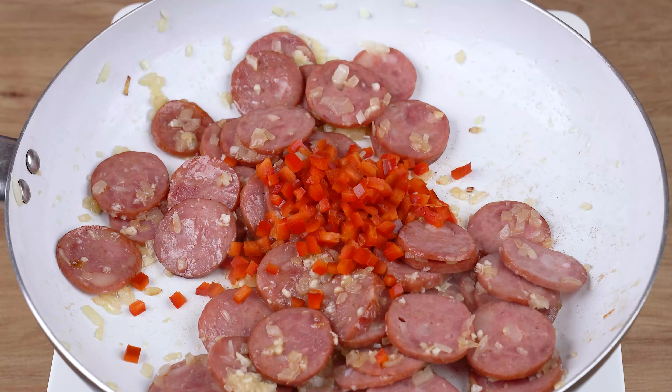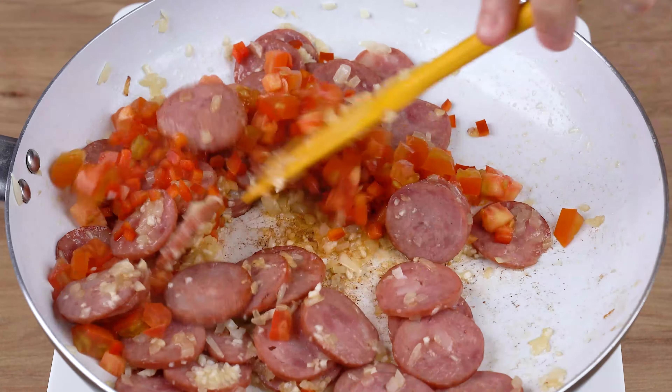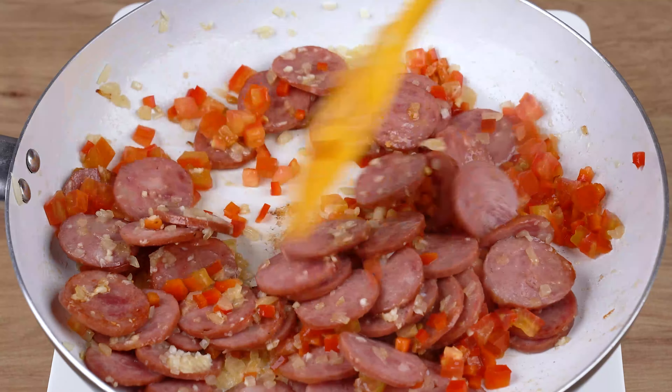Then add one half red bell pepper chopped into dices, and one tomato also chopped into dices. Mix it all together again for another minute.